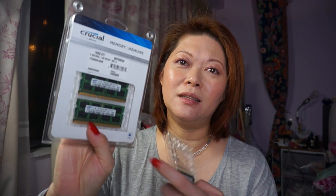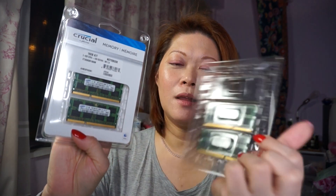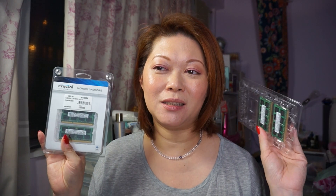I finally received my parts — this is the RAM I have purchased. This is the RAM I have removed from my computer. Let me see — I think it's a Samsung, but this Samsung RAM is made in China, and this is the RAM that came with the computer when I ordered it.